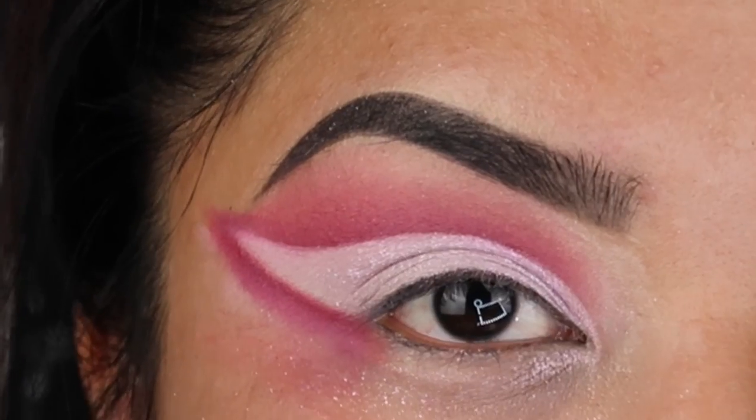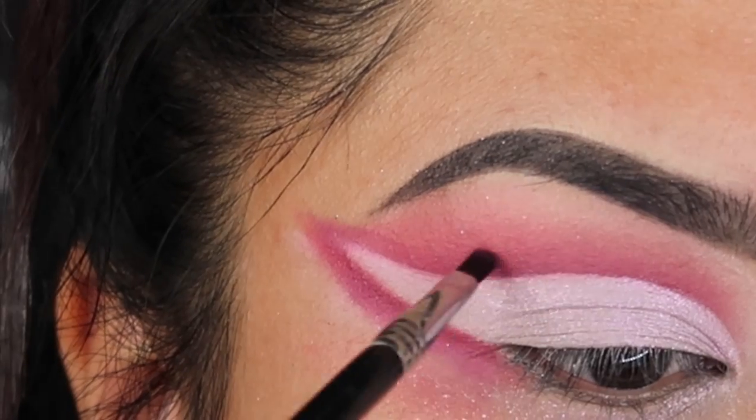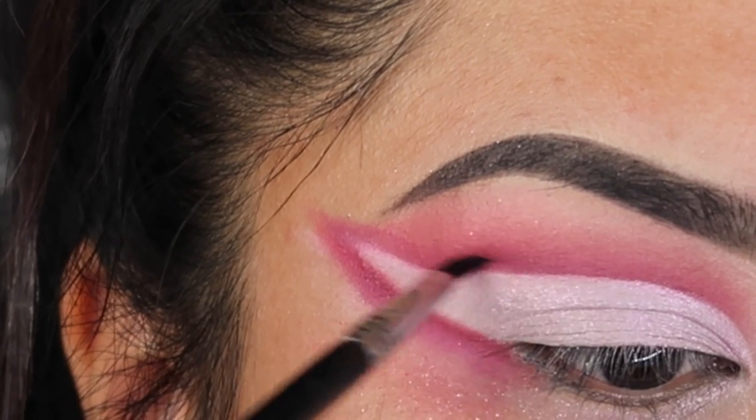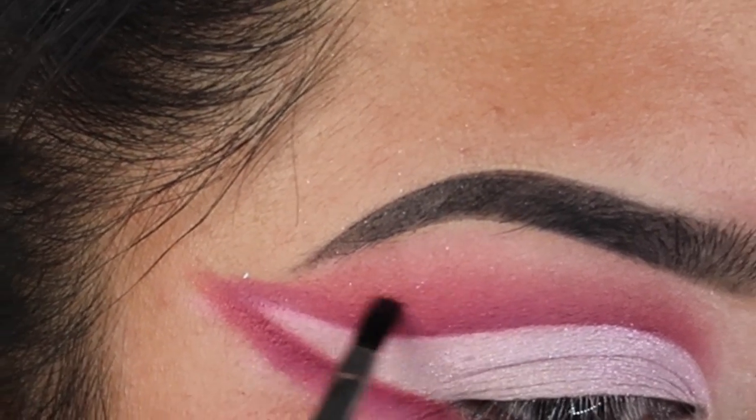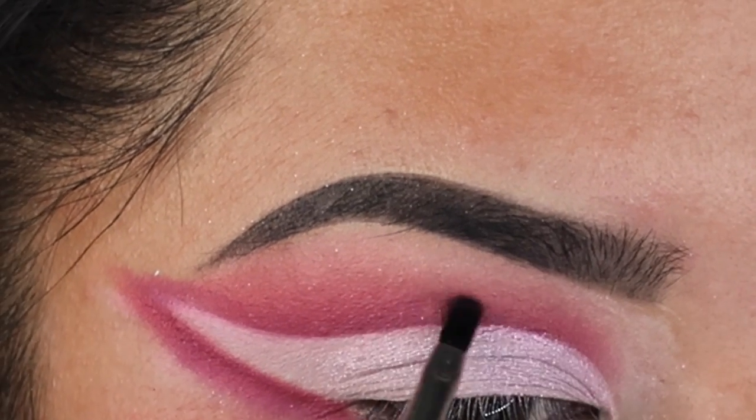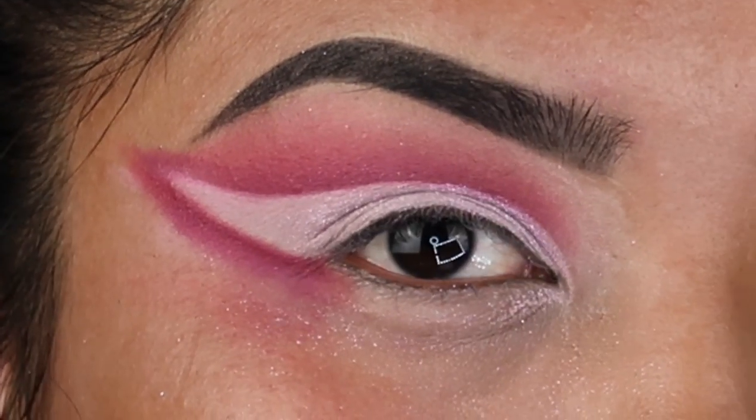Once you're done with that, go ahead and use High King with the same brush and darken up the edges. After blending up the shadows, I didn't really think it was all that great, so I went in with the glitter liner and applied it to the cut crease.